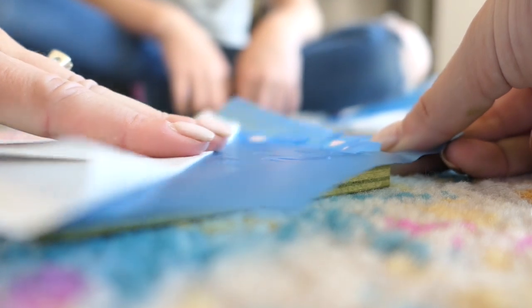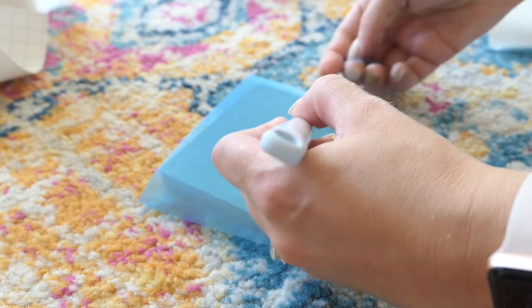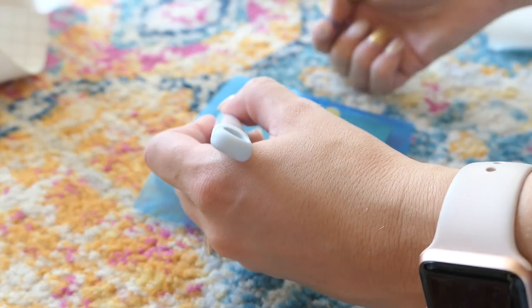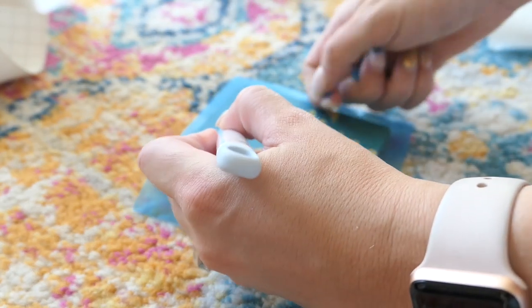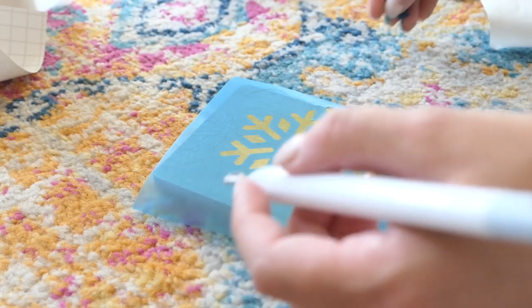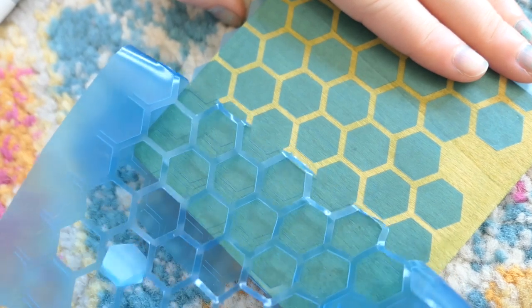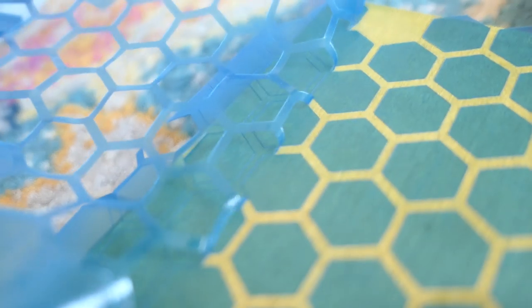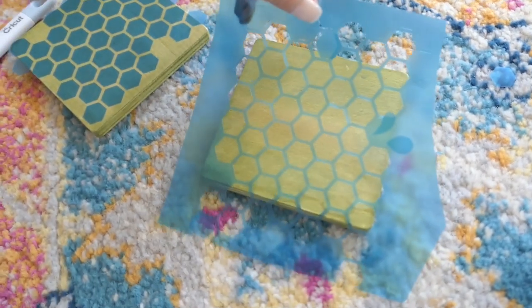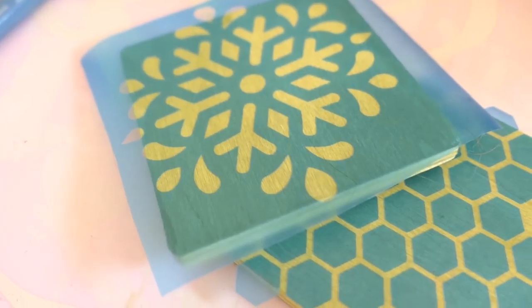If you need to know how to use stencil vinyl, we have videos on it and videos coming in Cricut 101. I created a stencil using patterns available for our members, but you can use any pattern. This one is actually a snowflake, and this other one is kind of a beehive pattern which I really love. I'm going to use both the reverse stencil and the regular stencil, pulling it off and reusing it on another coaster.